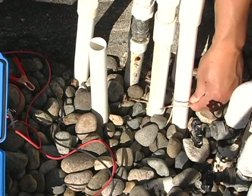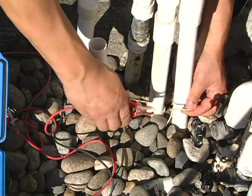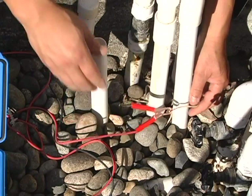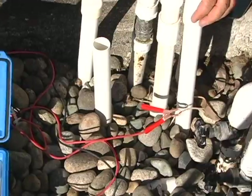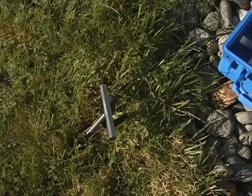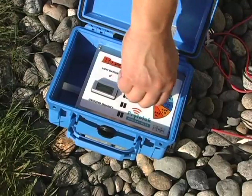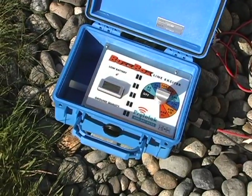Here's the tracer wire. So we're going to locate this conductively by connecting to the wire, getting a solid ground, and turning the box on. Let's go locate.